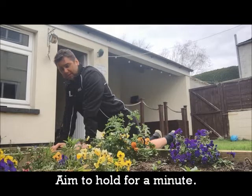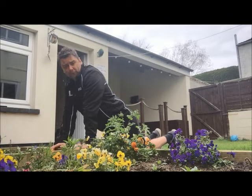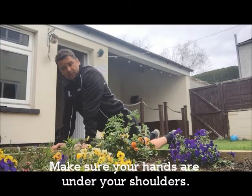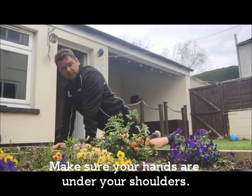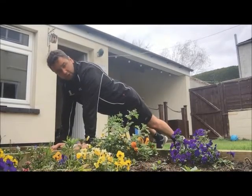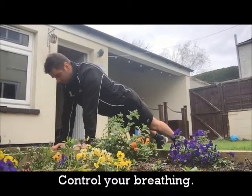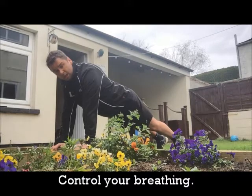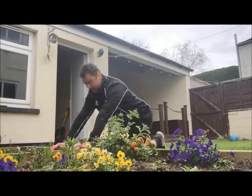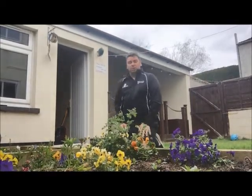The full version: hands right underneath those shoulders — exactly the same as the press-up — just lift those knees off the floor, maintaining that good posture. Really embrace those tummy muscles in, controlling that breathing. Again, aim up to a minute, and once you're happy you can relax. Then try to do all those exercises all in one go.